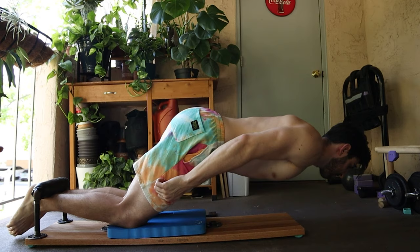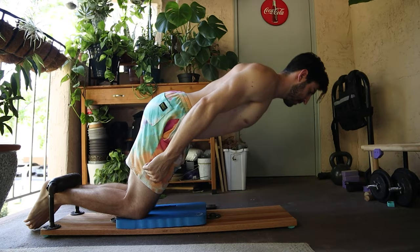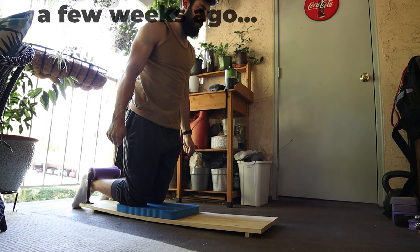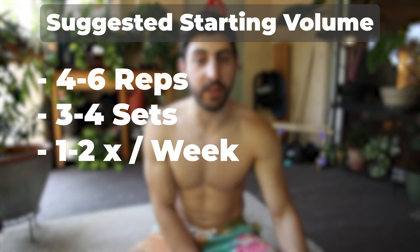For advanced trainees or people getting close to a full Nordic, my favorite progression is a slightly hip-hinged Nordic Curl rather than doing negatives — just bending at the hip a little bit to make the leverages easier. You can also do slightly partial reps, not going all the way to the ground. This will really stretch your hamstrings and you'll feel the difficulty of the full Nordic. I was doing these over the past few months and was able to progress to the full Nordic. For volume, aim below the five by five since these can be really strenuous.